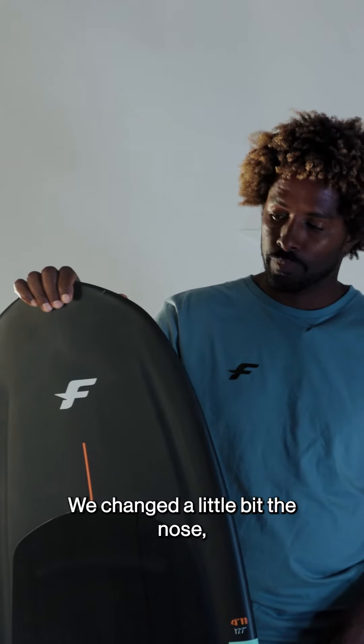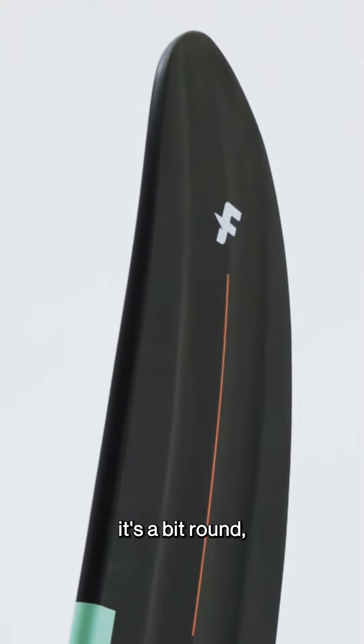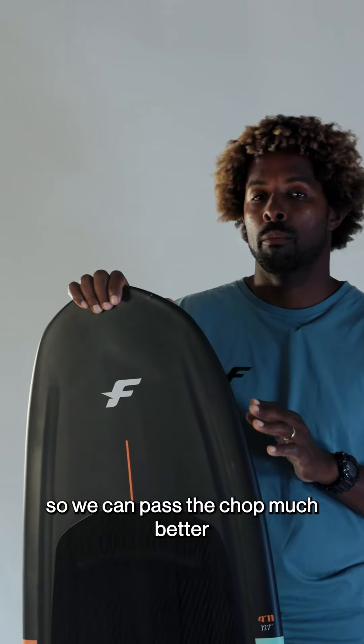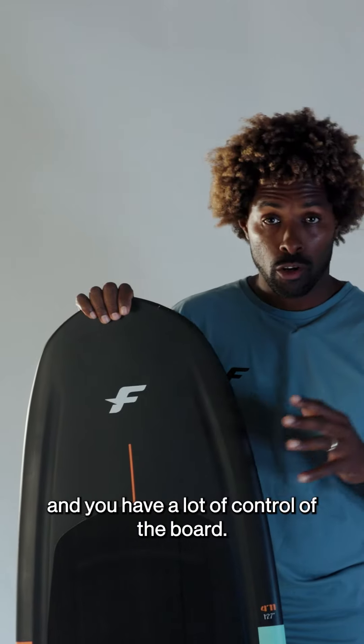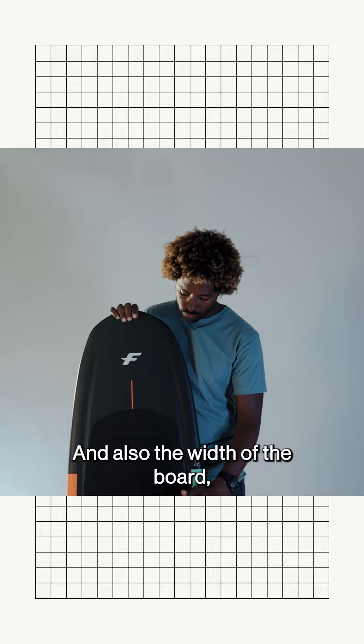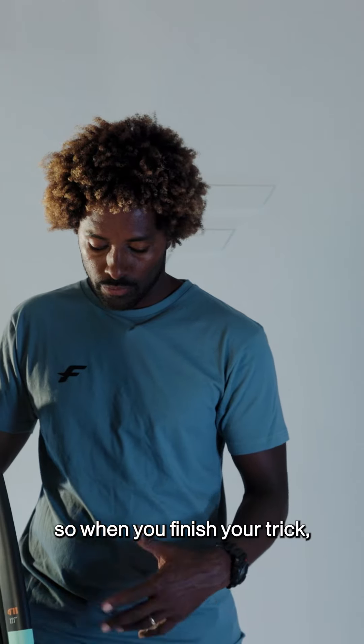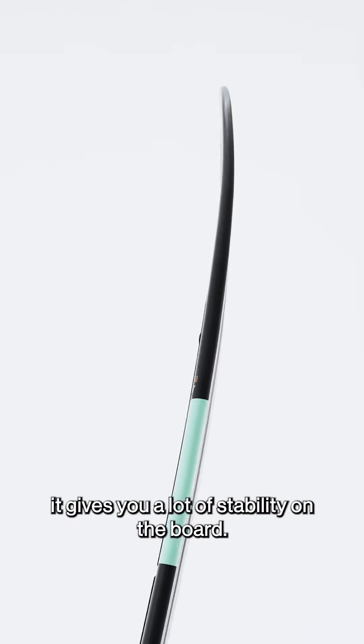We changed a little bit in the nose, so it's a bit rounder. Like this, you can pass the chop mass better and you have a lot of control on the board, and also the width of the board is less large than other years. So when you finish your trick, it will give you a lot of stability on the board.